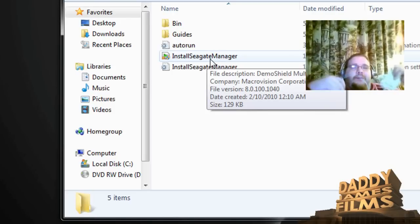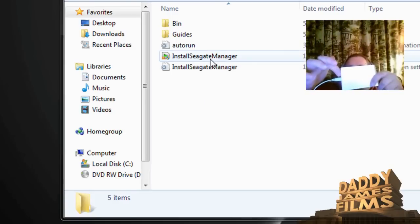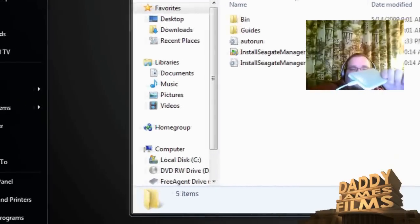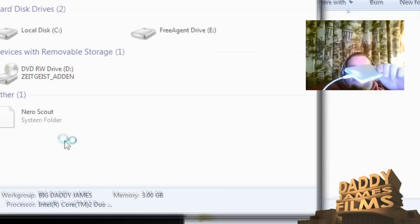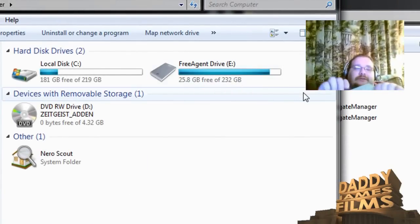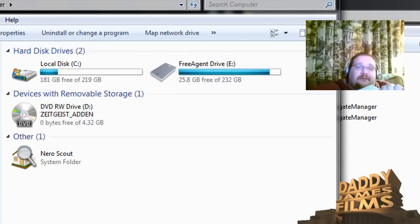I'll prove it to you. I've got it right here and I'm going to plug it into the computer. It came on — as you can see, it's working. I'll go to Computer, and right here it is. Of course, this is only a 250 gigabyte external drive, and I pretty much got most of it filled up.